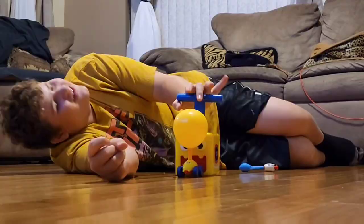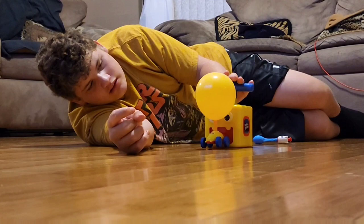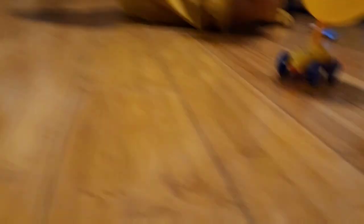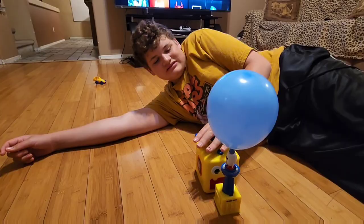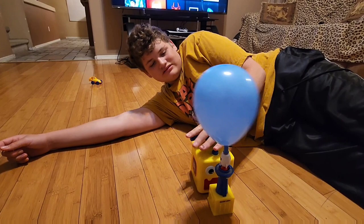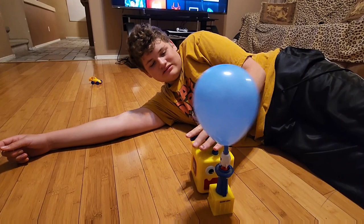That was cool! There it goes! You want to try it yourself? Okay, pump it a little bit more though. It will go with that much air, but more air will be better. It's not gonna pop loud - it just goes. Push the button. There you go! Oh, that's cool! I'll take a picture of the rocket when it goes up.